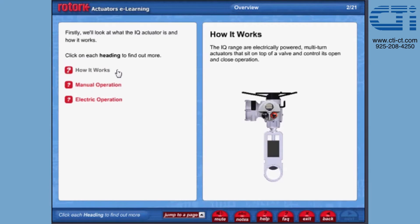How it works. The IQ range are electrically powered multi-turn actuators that sit on top of a valve and control its open and close operation.